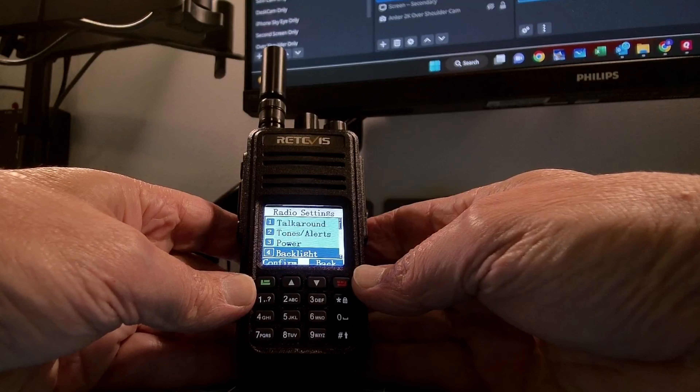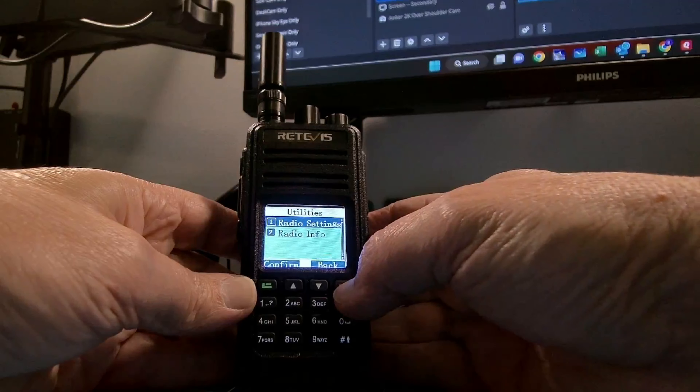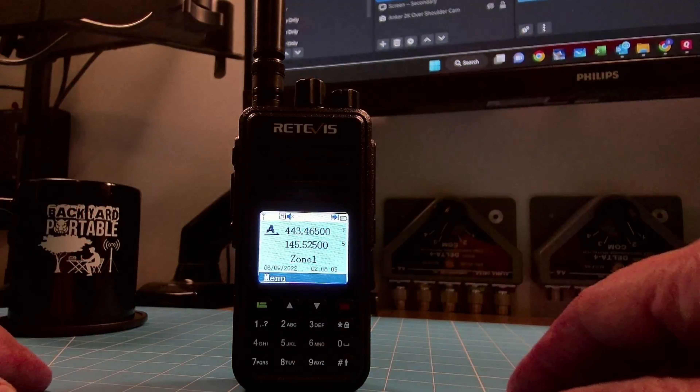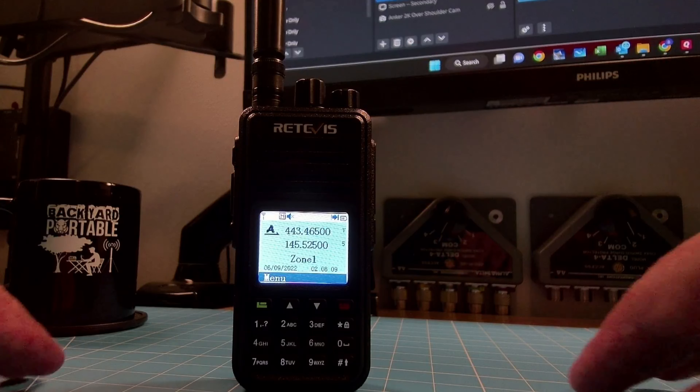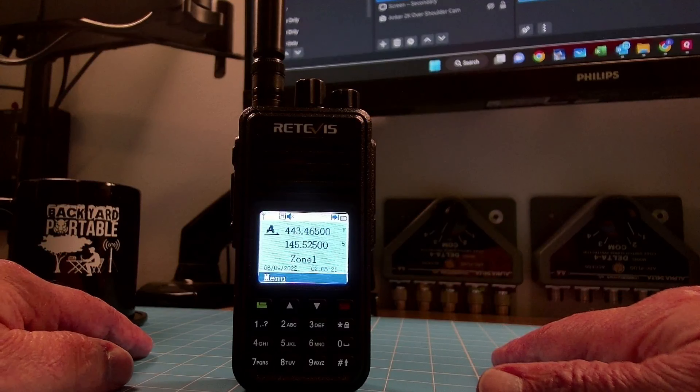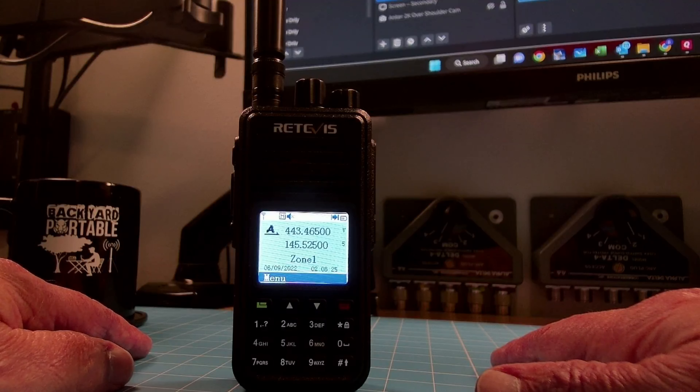You wouldn't want to do this if this is your daily carry — that would just drain your battery. I'm putting it in always mode because I never want this screen to go off when I'm talking to you about this particular radio. The screen is coming through okay through my camera. I've had to adjust the camera settings, and I can promise you the screen on the radio looks much better than it's coming through my camera and monitor. It is a color screen and it is a very good color screen on the Retevis.